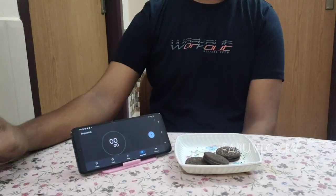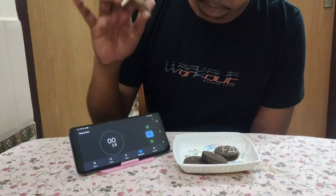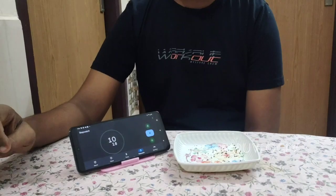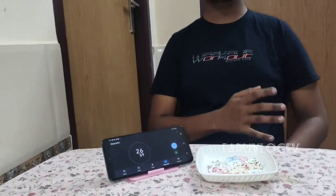I'm going to eat the Oreo for 20 seconds and eat the biscuit. Let's get started. The challenge is about 120 seconds.